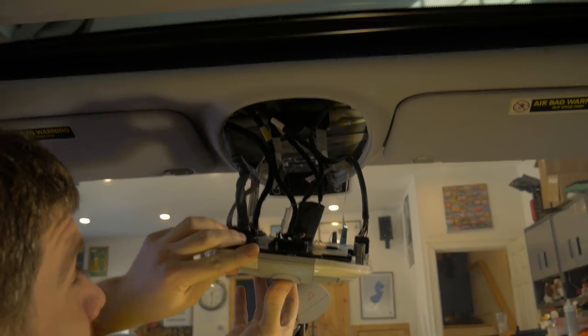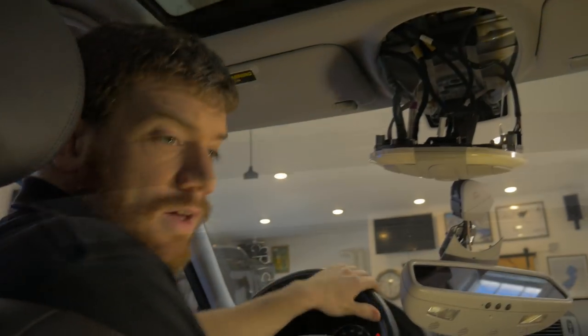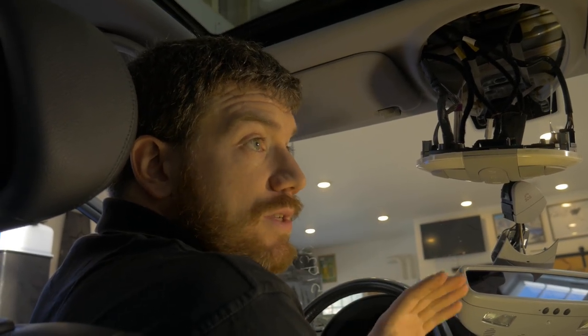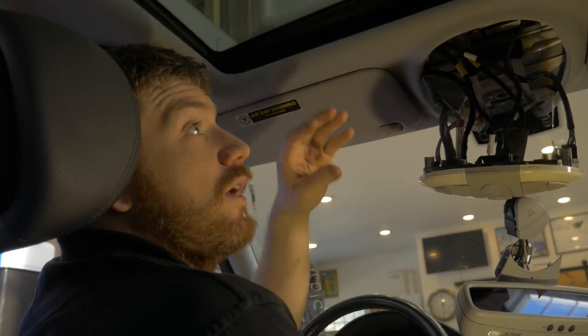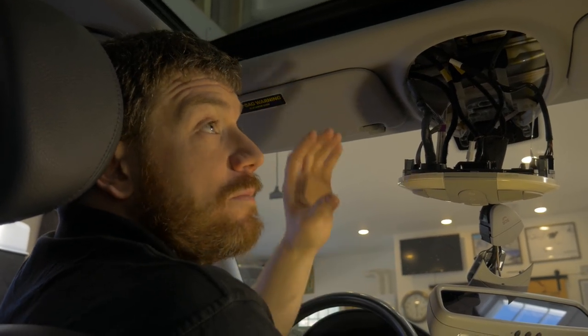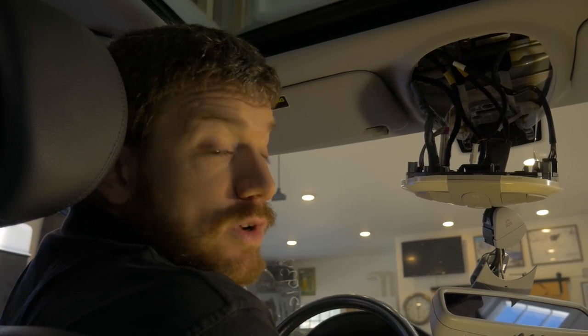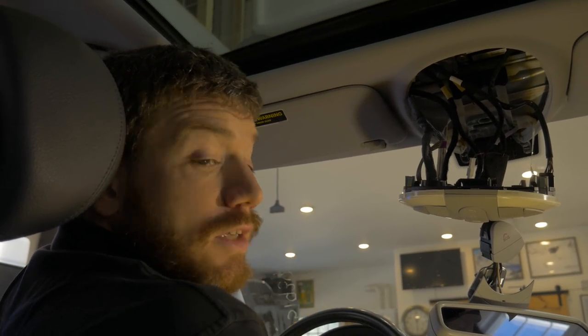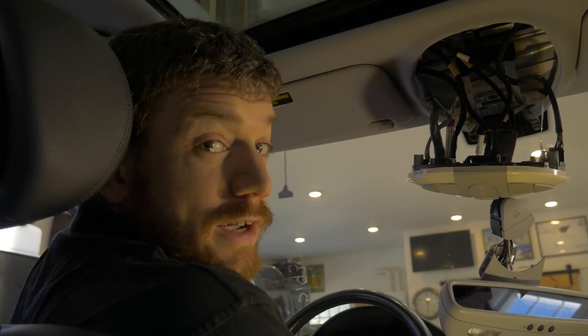Literally a $2,000 repair fixed by two 5-cent washers. Now, before you start celebrating, the first thing you should do is buy some Mercedes-Benz high-quality sunroof grease. If the sunroof's been stuck closed, all that grease is going to break down and you'll probably end up frying the motor if you don't grease it up. Move the sunroof back and just grease the rails. Once you're done with that, you can keep on driving, enjoying your sunroof opening and closing like it should.